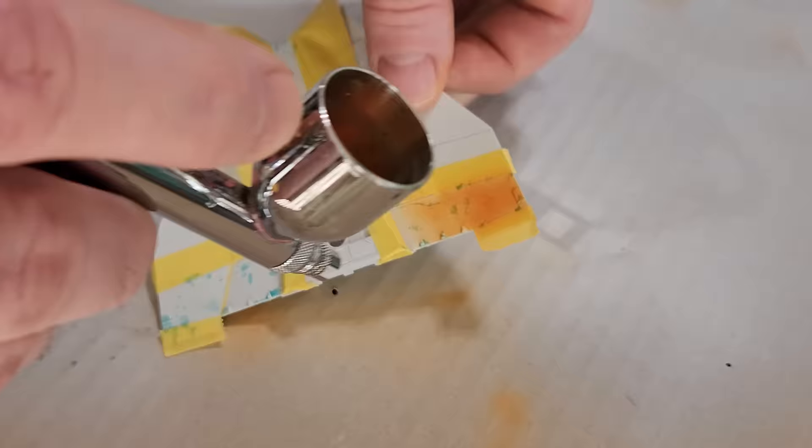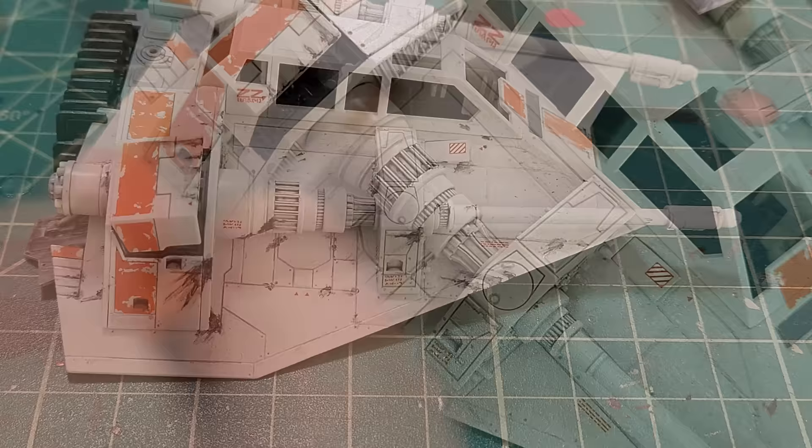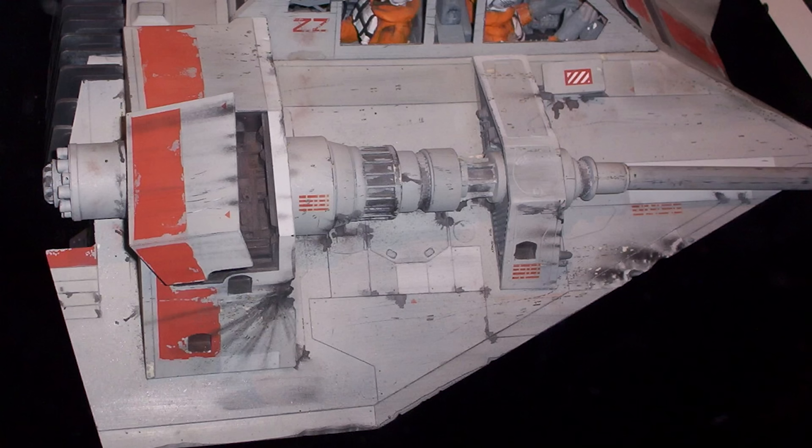Welcome back. Thanks for taking the time to join me again for this final episode of the rebel snowspeeder. Last time I had gone around, done the painting, the stripes and all, started doing weathering using some AK pencils and pastels, and did the entire body and ended up at the point that we're at right here.